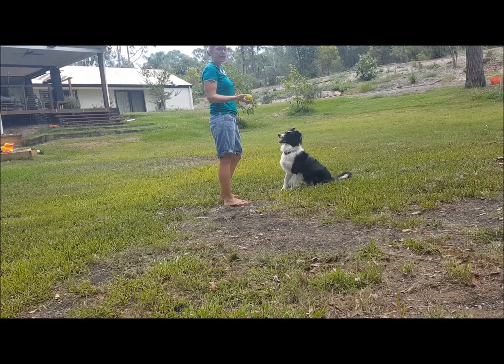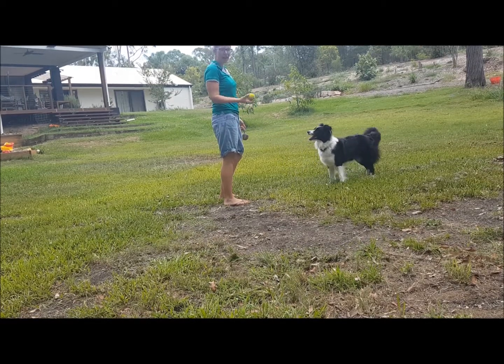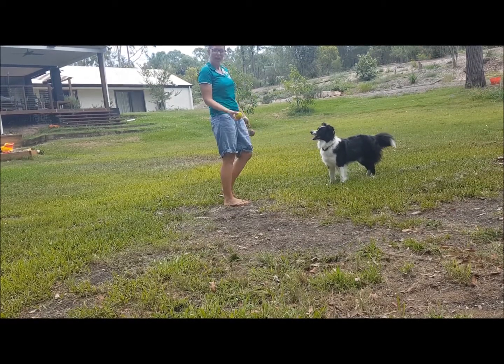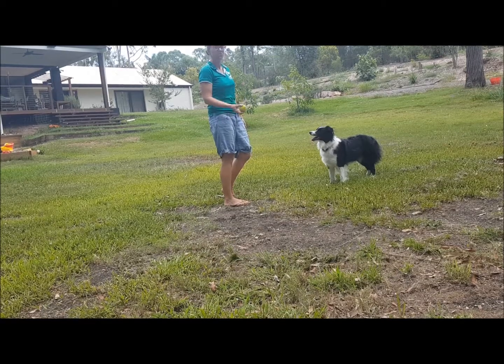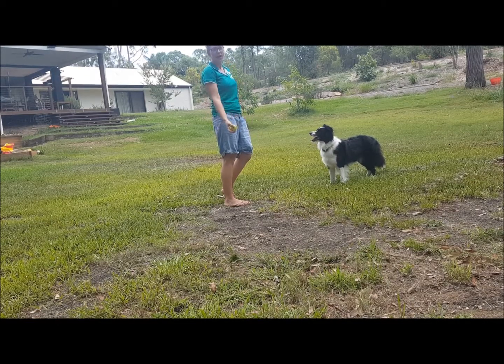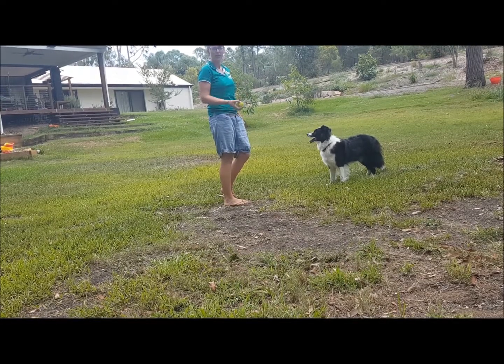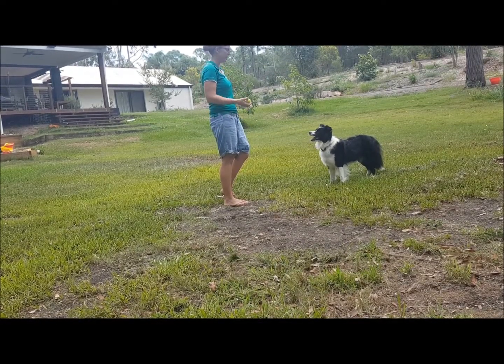You can see how I make her work to include me in the game. She was giving me a half-pass attempt at giving me the ball — she wasn't really trying to put it in my hand and spit it out too quickly. I dropped it on purpose multiple times to make her deliver it back to hand. This is one of the elements I include in fetch to make dogs think and turn their brain on.